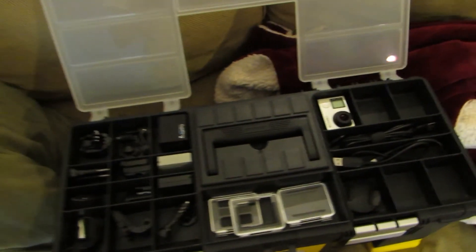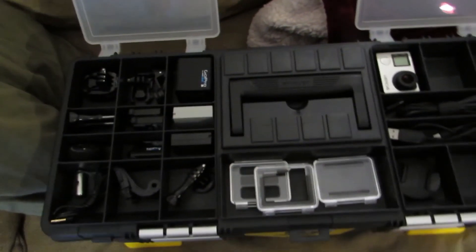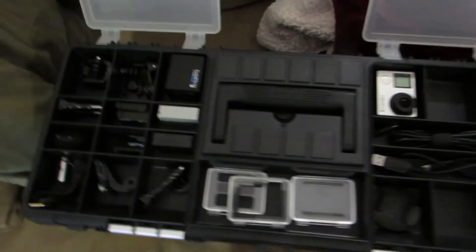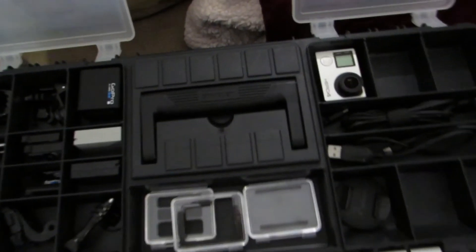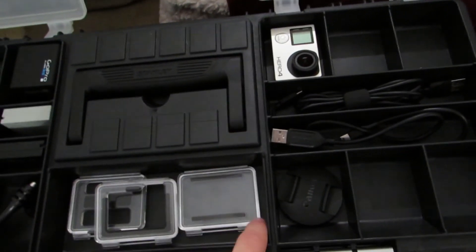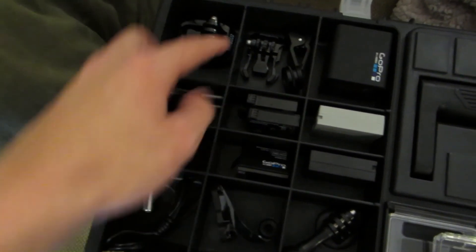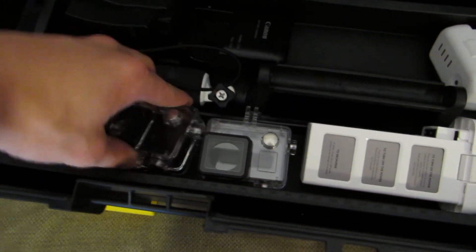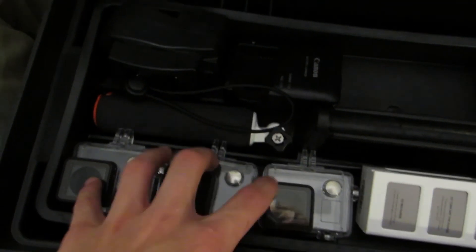So we're going to West Virginia for the 4th of July and it's going to be right on the river, so we're going to have a bunch of fun things to do. Quick camera check — we got the GoPro, a second GoPro, cables, back doors, some accessories, DSLR batteries, GoPro batteries, three drone batteries right here, and three GoPro casings.